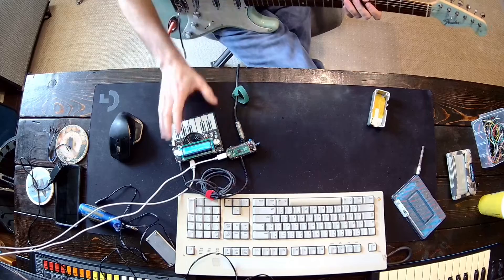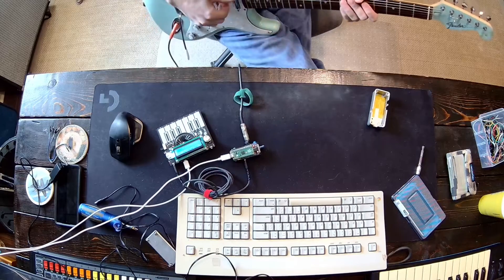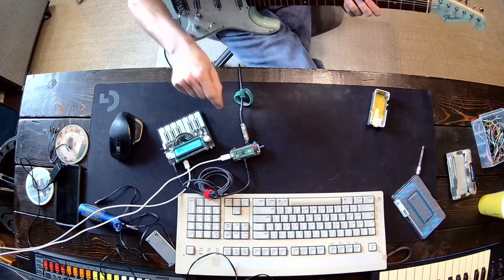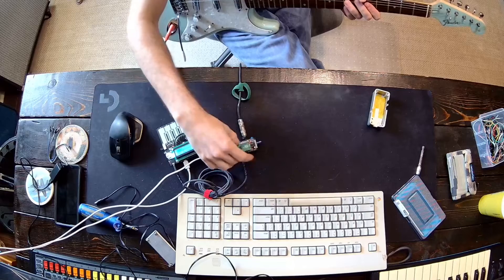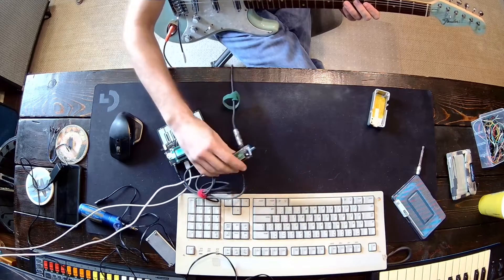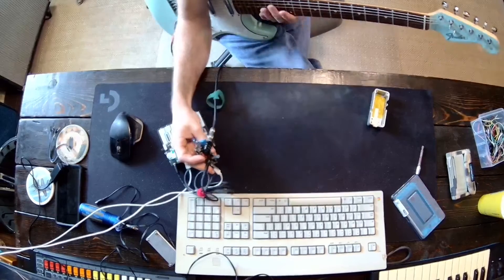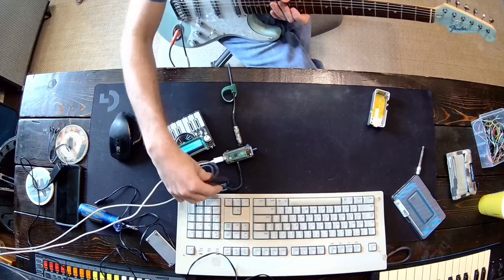I've got a quick demonstration here of this little guitar to MIDI converter. It's meant to be in a pedal enclosure, which I'll show off in just a second. Here's my guitar input. Here's the Pico. Here's the little preamplifier that goes into one of the ADC inputs on the Pico. We have the ability to get power over 9 volt, like a guitar pedal. And then we have our UART output for MIDI.